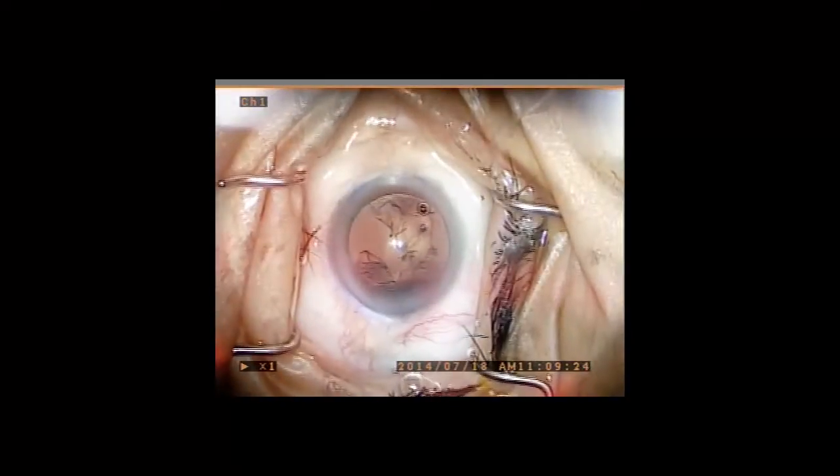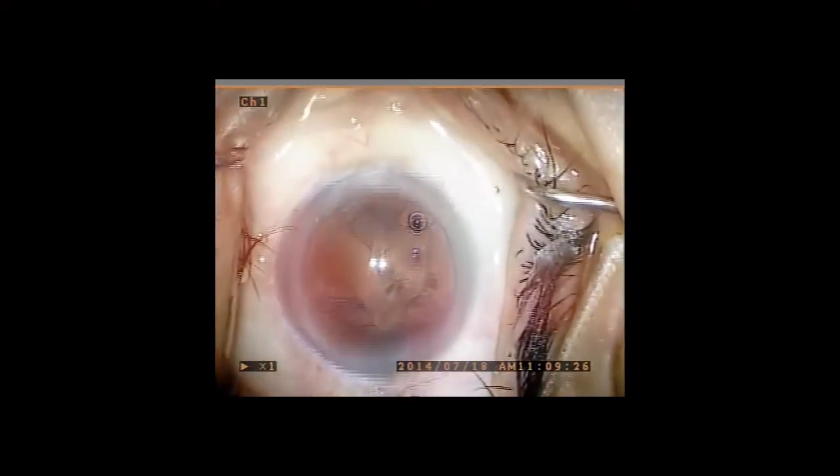The next video demonstrates the use of Trimoxy Vanco in the presence of a traumatic zonular dehiscence, which is present from 10 to 12 o'clock in this surgical view. An 11-millimeter capsular tension ring is retracted into the delivery device and is released into the capsular bag, thus stabilizing the area of zonular disruption.